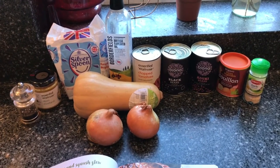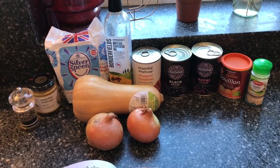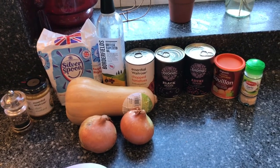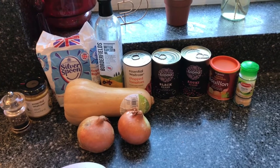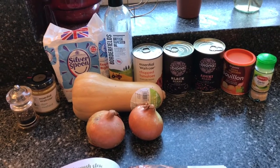So I'm using these ingredients: some black pepper, some mustard, some sugar, some rapeseed oil, a can of chopped tomatoes, a can of bouillon to make stock, some garlic, a butternut squash, and two onions.